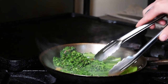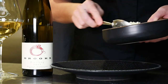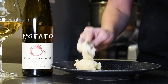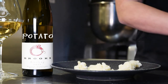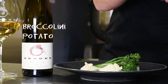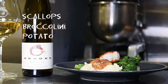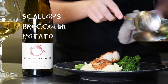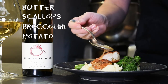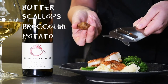Now we're ready to assemble the dish. This is our finished garlic mashed potato puree, still nice and warm. Just take a little bit and dab it right on the plate — kind of smoosh it on there. Then take a couple pieces of the broccolini, followed by the scallops. Take a little bit of the leftover butter liquid from the pan, about a tablespoon or so, and lightly spoon that truffle butter sauce right on top.